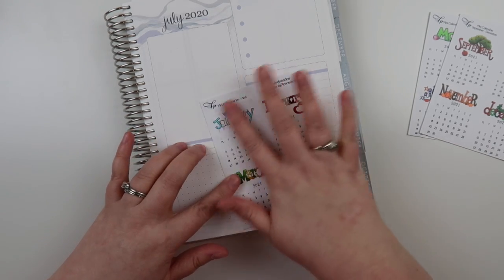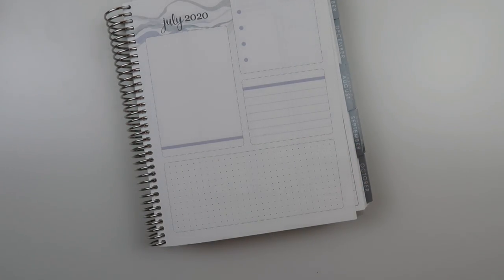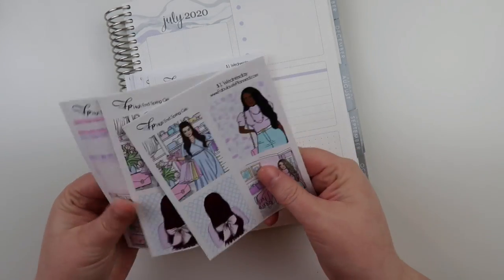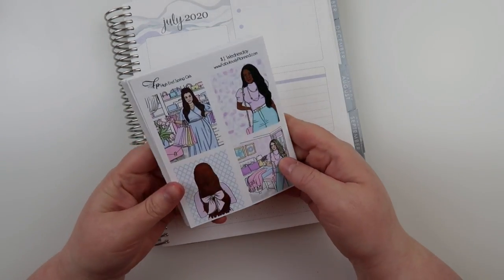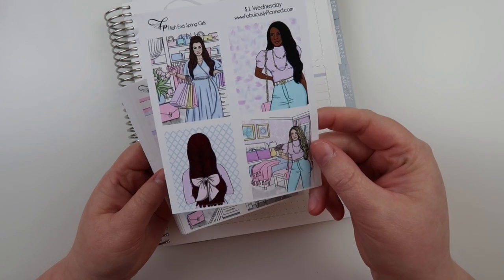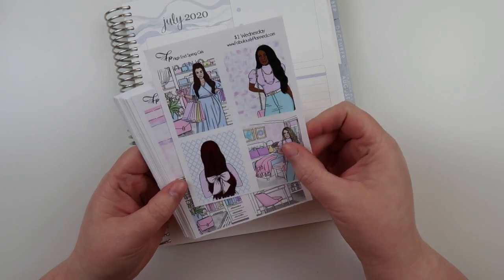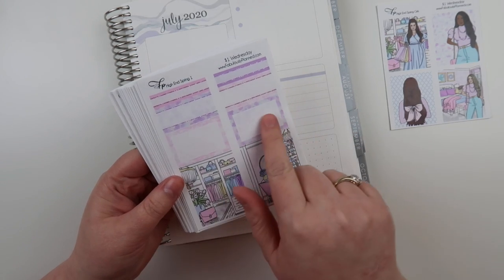So there's those, and then we have the kit. The kit this week is called High in Spring. I only have two so let me get that out. I did something a little bit different this time — I don't usually use the girls, but this time I made a sheet of just girls, and it's all different skin tones and hair colors. This one's red — I don't know if you guys can tell in the camera, but that's red hair. And then you have the full box sheet that comes with the half boxes and the quarter boxes.